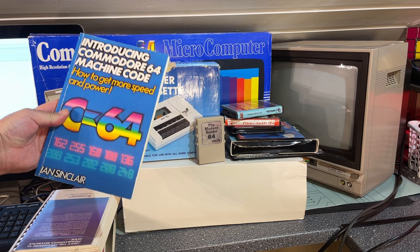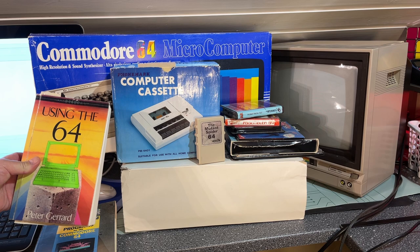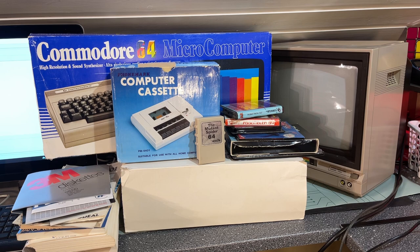There's a user's manual for the monitor, the Commodore 64 user manual, 'Introducing the Commodore 64 Machine Code' — that's a cool book — the Programmer's Reference Guide, 'Using the 64' by Peter Gerard, and '60 Programs for the Commodore 64'. So that was a lot in one go — I bought all this at the same time from the same seller.